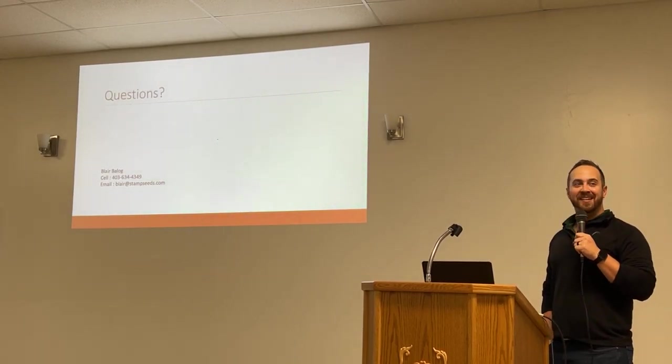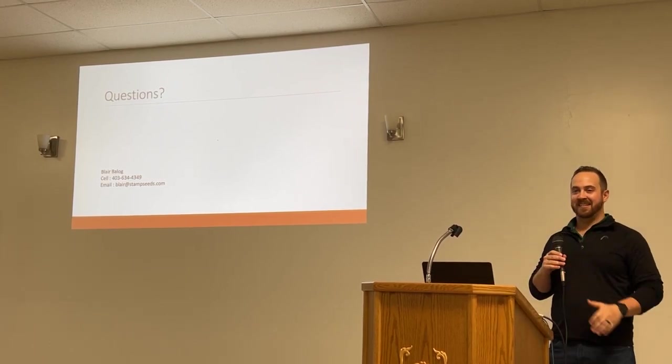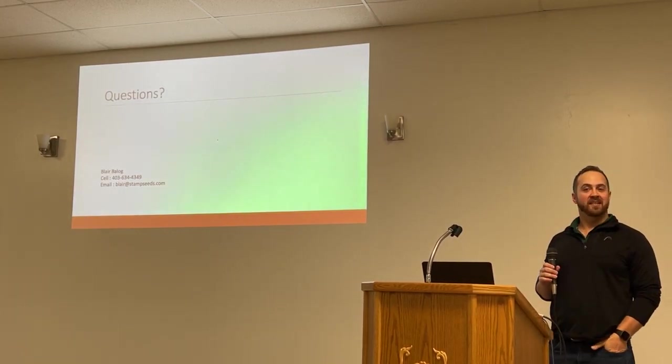I went through that pretty fast, but that covers corn, forage, trials, mustard, and cover crops. Any questions on there?